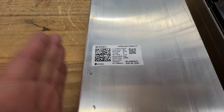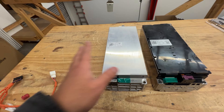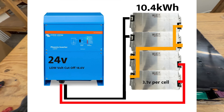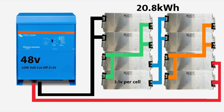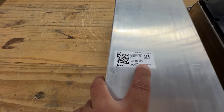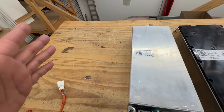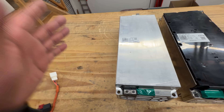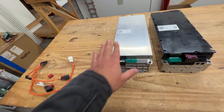The cool thing about these modules is that you can make a bunch of voltages with them. Because it's 3s, you can do the regular 6s by putting two together, or 12s by putting four together. They're 240 amp hours, so 2.6 kilowatt hours. You'll end up with a bigger battery at the 44-volt 12s configuration with fewer modules and less cabling, which might be an advantage depending on what you're building.